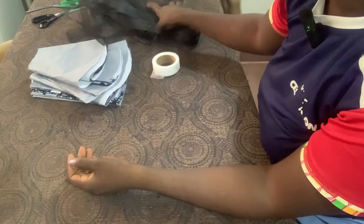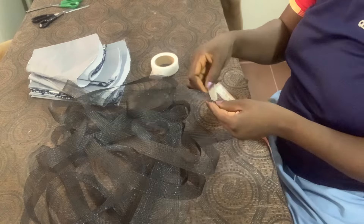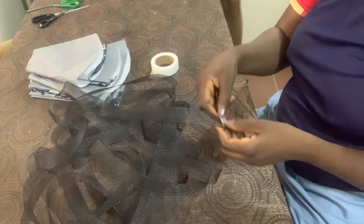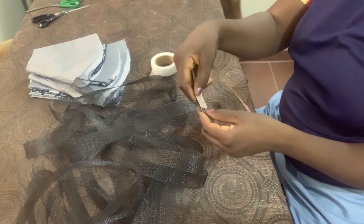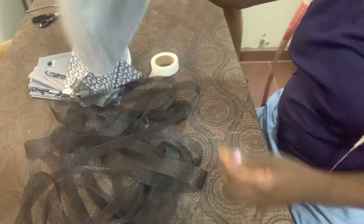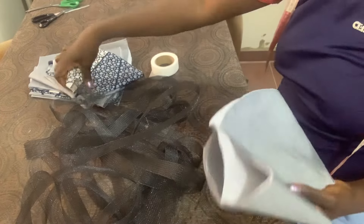This is a one-inch peplum. You can get two inches or more — it depends on what you want — but this is what I have. I'm going to be using this one-inch crinoline and attaching it to the hem of my peplum. This is my peplum.